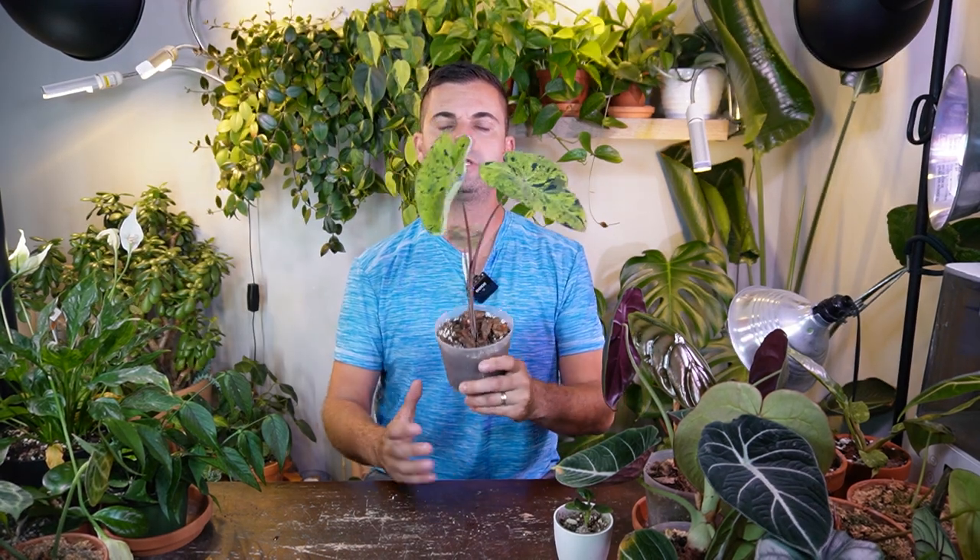This next one is the Colocasia Mojito. I am new to Colocasia, but in regards to care they're very similar to an Alocasia as well as a Xanthosoma, so I'm not concerned about how to care for it as I've kind of figured it out over the last year or two. This one I actually bought from a local plant shop — there was only one in stock. When I brought it home, I put it outside and it really didn't do well. I know these like a little bit more on the higher light side, but it really didn't do well.